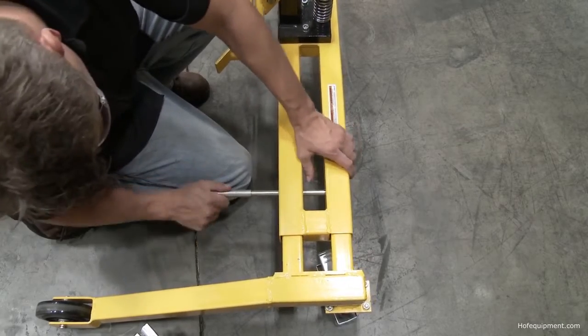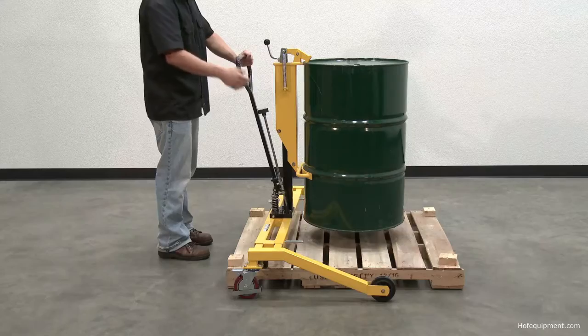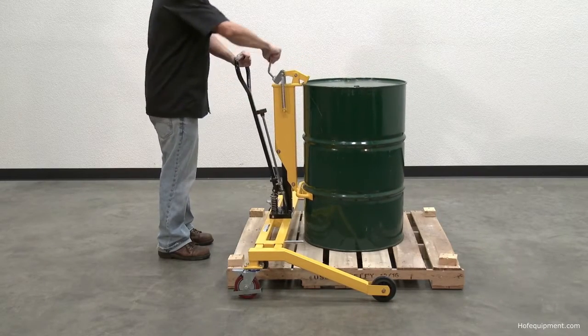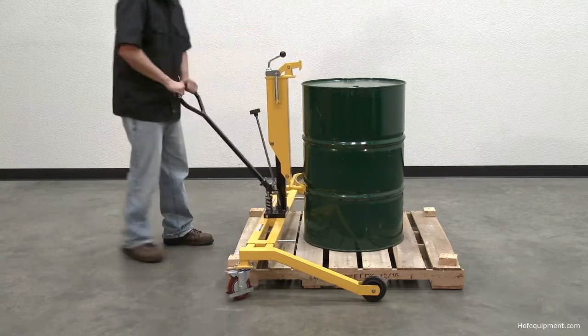The inside leg width adjusts from 42 inches retracted to 47 and a quarter inches extended to straddle pallets. It is made with all-steel construction and has a painted finish. The pallet straddling drum truck is an efficient way of handling drums around warehouse and work environments without the use of a forklift.